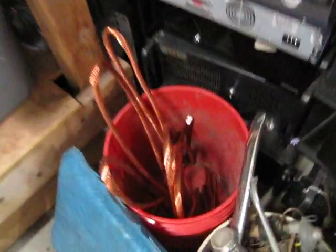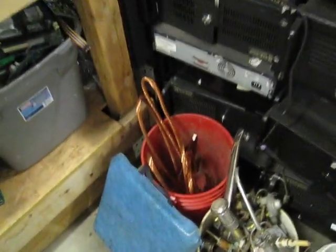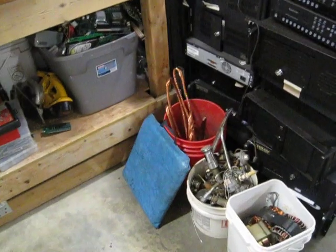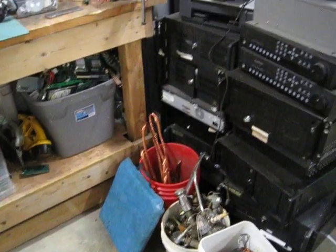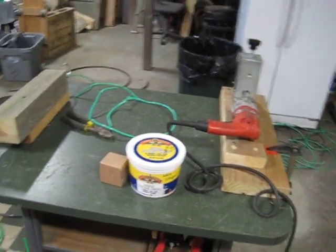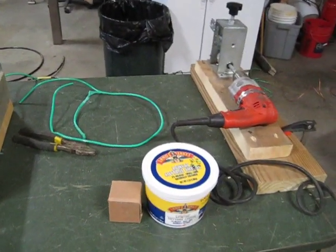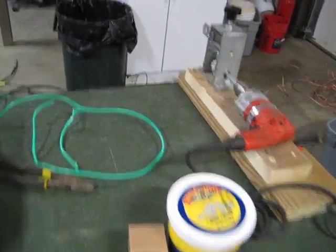Here's some of that larger cable I did last time. I thought about selling that on eBay, but prices aren't that great — people aren't buying the stranded stuff, they like the solid, like number six solid. I thought I saw some copper rod at my scrap yard — I know the guy there — so I'm wondering if he'll sell me some, buy it from him and sell it on eBay as rod. People like to buy that rod stuff. We'll do another video later with the larger cable and show you how it goes through the stripper. See you guys.